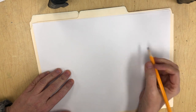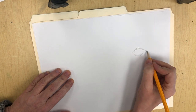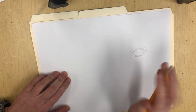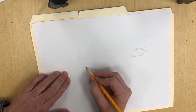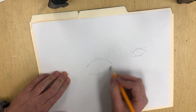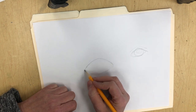Some people start their eyes by drawing the whole eyeball first and then putting the lid around it and filling in the other parts, which is totally fine. Some people just start by making the shape. If you're looking at a picture or someone's eye, you're going to want to make your shape match up with their eye shape for observational drawing.